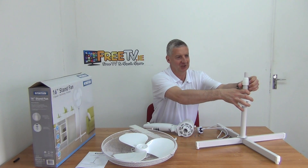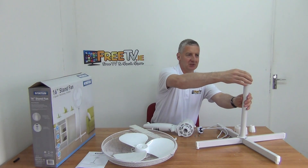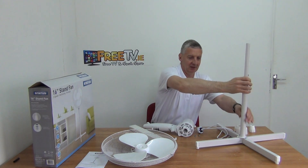We just have to remove this section here. This is a telescopic pole on the bottom, so there's actually a good bit of adjustment on this — you can have it up this high or down this low. That's the adjustment on it.